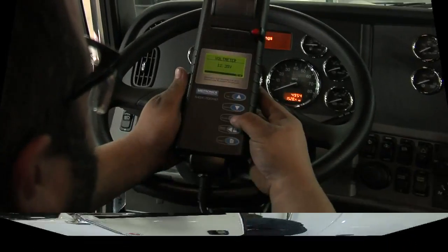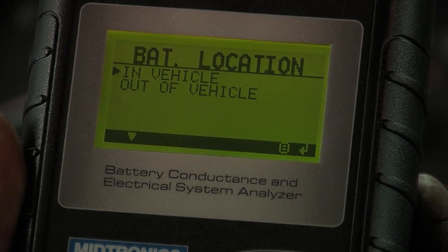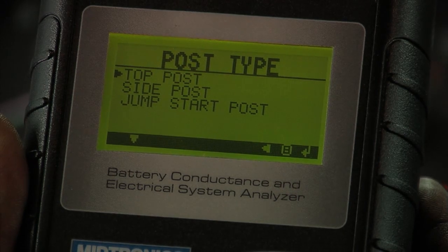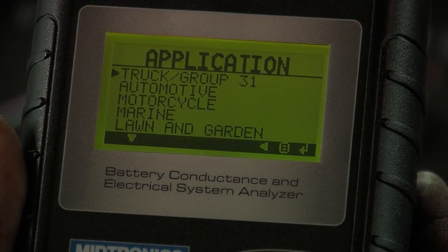You'll be ready to test. We are in vehicle testing, though you can also test individual batteries out of the vehicle. In this case, we're in the vehicle and they are top post batteries — standard Group 31 truck batteries, so we'll select that from the menu option.